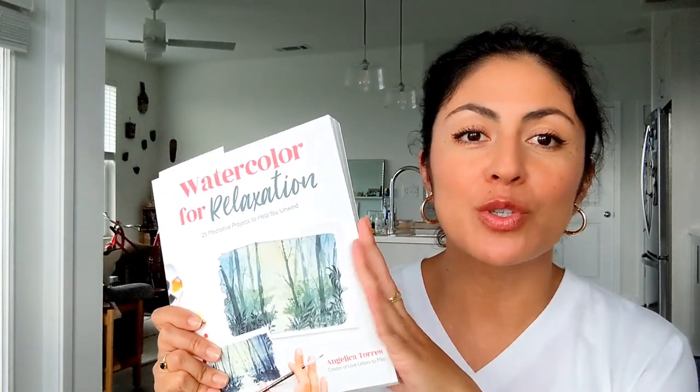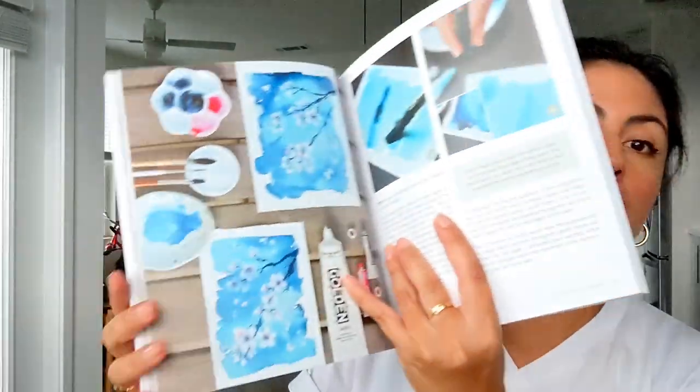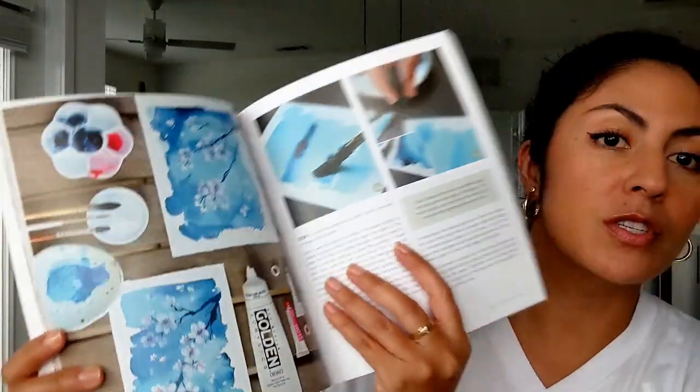Welcome back to another video on my YouTube channel. Like I said in my previous video, I am starting a series of book tutorials, so I am going to start with my book and do a tutorial on the sakura over water. I already have it bookmarked and this is the tutorial we are going to work on today.